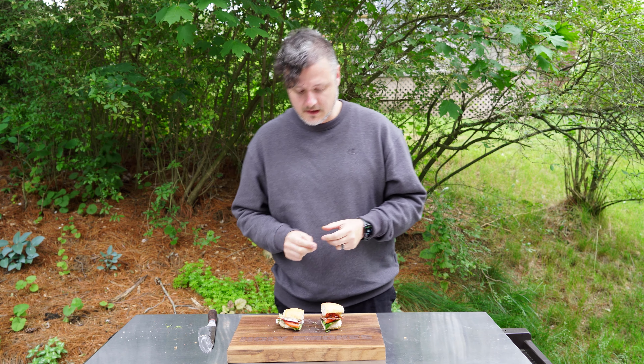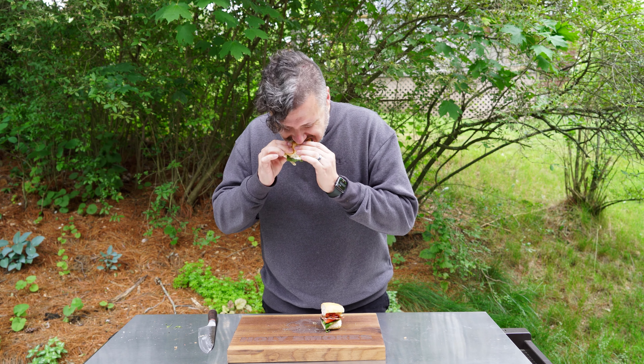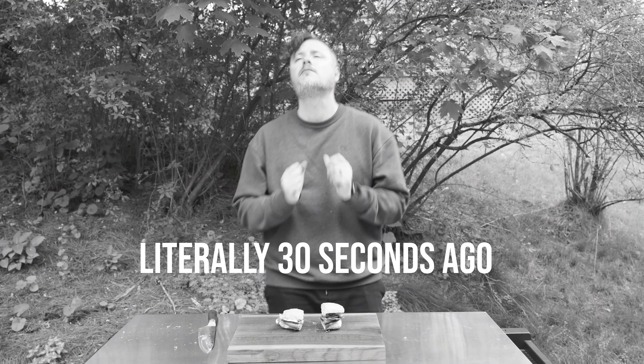Holy smokes. That aioli — the flavors coming out of that! You can actually taste a little hint of the Usual seasoning we used on the lobster. The lobster cooked absolutely perfectly. The bacon, tomato, lettuce — even the bread is delicious. I've got to get another bite, this is just too good. Holy smokes, that is so good — this one's worth two holy smokes if I already said it.